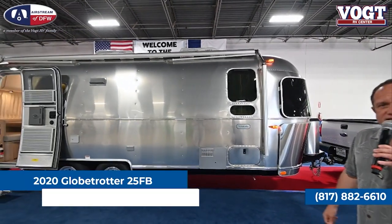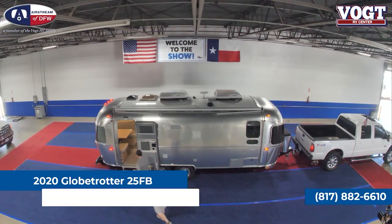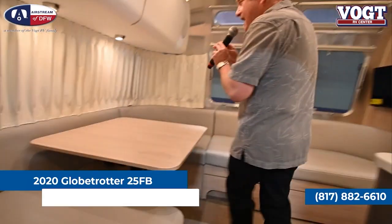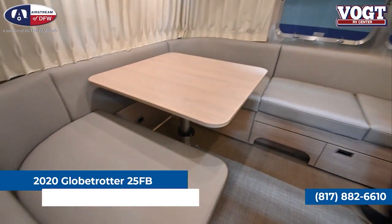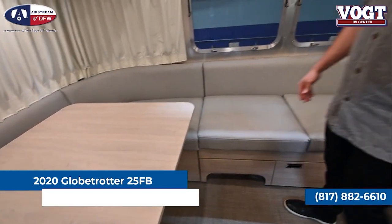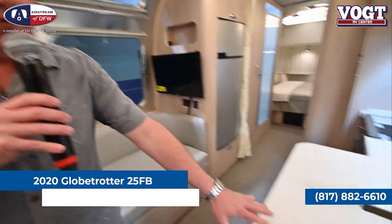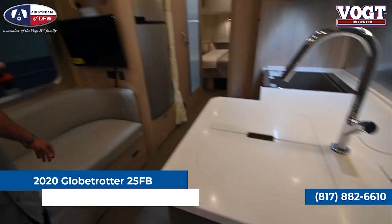Let's take a peek inside and see how this thing lays out. Inside, you're going to see a spacious booth along with a couch extension, so everybody at the campsite can gather in, especially on a rainy day. We're going to see a beautiful kitchen with a solid surface countertop so you can cut up all those vegetables you're going to be putting on the grill outside.